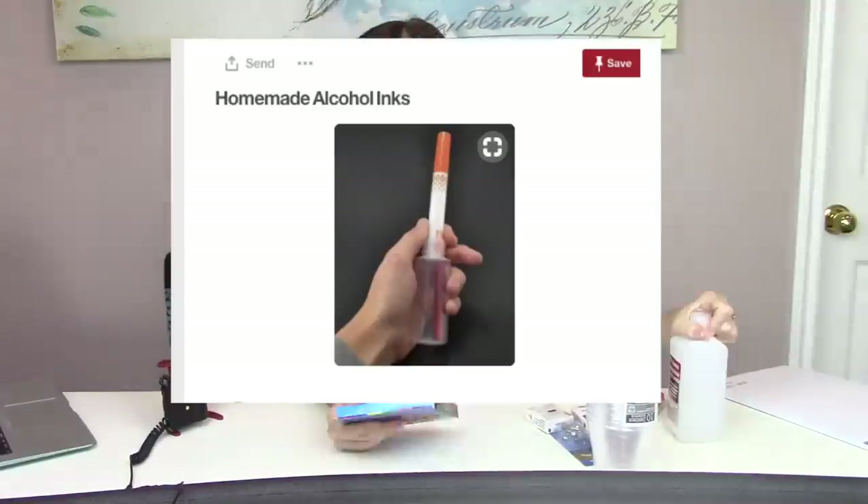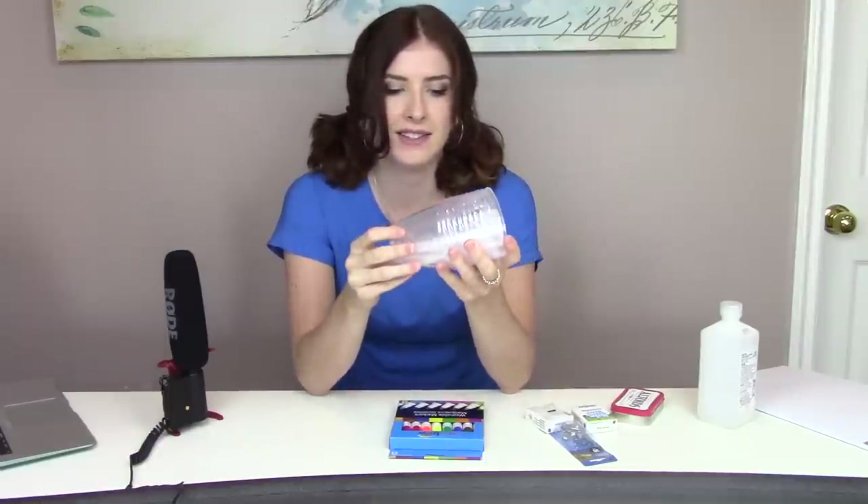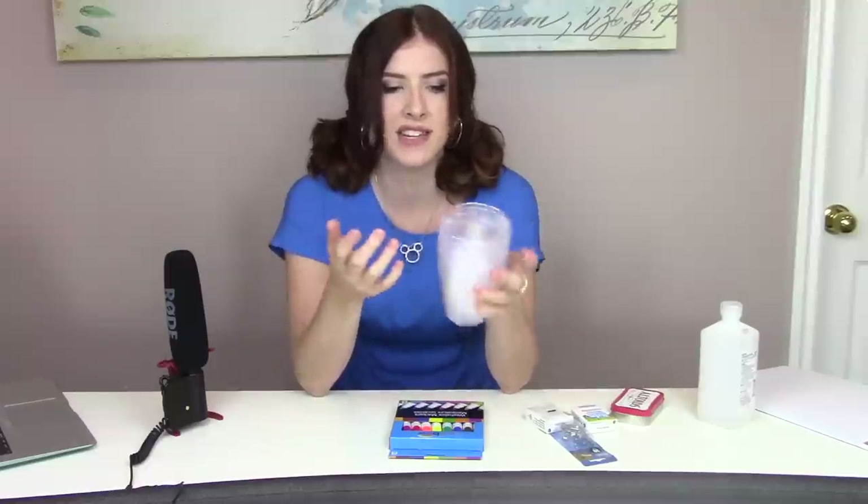So I have five Pinterest hacks I found on Pinterest that I really want to try out to see if they're any good or not. This first one is homemade alcohol inks. For this hack you need at least 90% rubbing alcohol — I have 91% so that should be good. You need some markers — I've got a cheap set of washable markers — and they suggested a little container, but I couldn't find one so I got some little plastic cups.